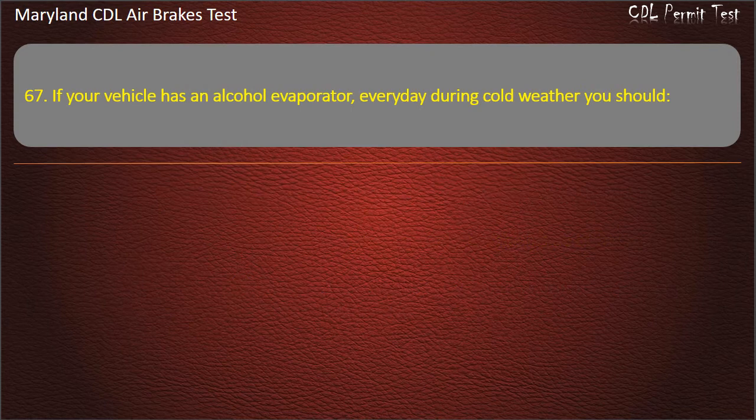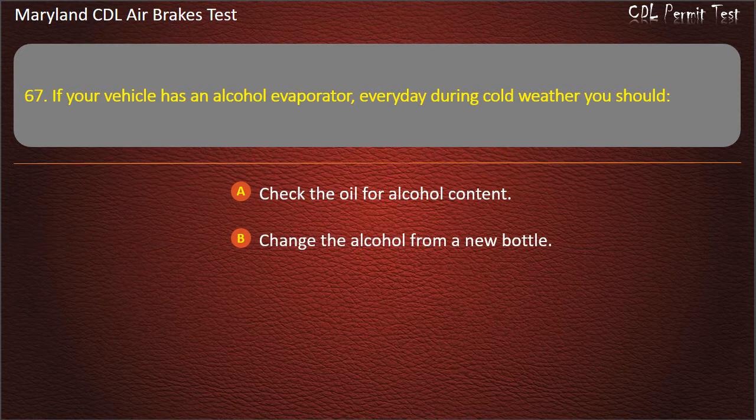Question 67. If your vehicle has an alcohol evaporator, every day during cold weather you should: Check the oil for alcohol content; Change the alcohol from a new bottle; Check and fill the alcohol level. Answer: Check and fill the alcohol level.